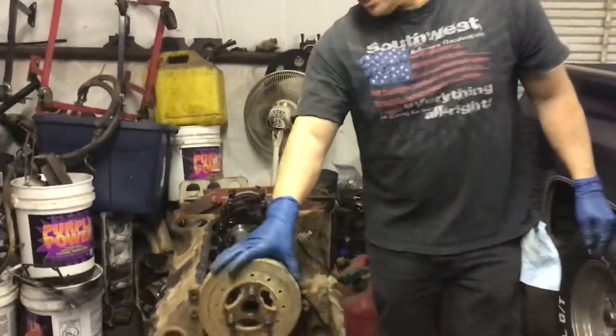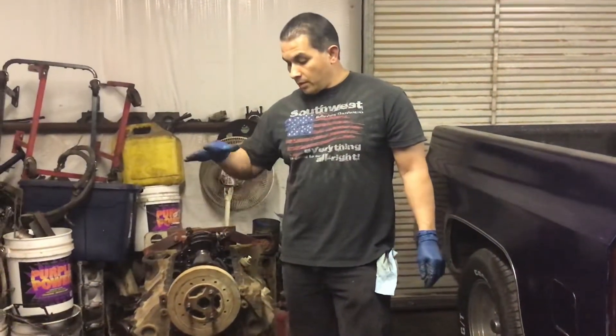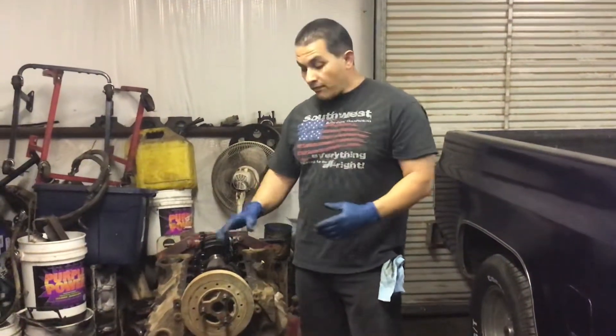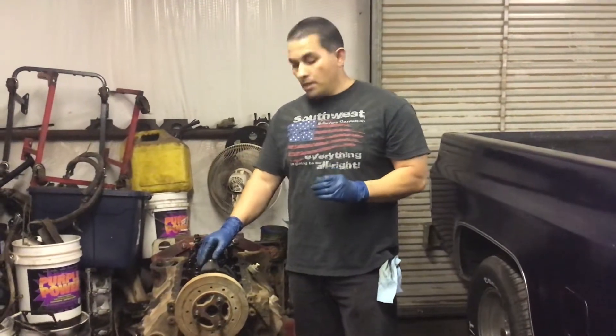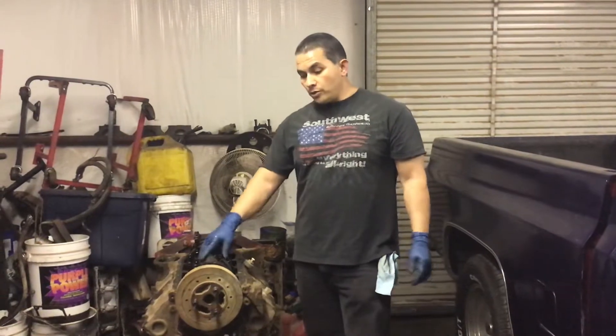This engine was abused. If this is what you have — a 350 — instead of buying another 350 crank and rods, just go stroker. It's about the same price. You can get a stroker kit with an Eagle crank, Eagle rods, Speed Pro pistons, moly rings, Clevite bearings — and sometimes they come with King bearings. They're about 800 to 900 bucks, so it beats doing this. Just stroke it out.